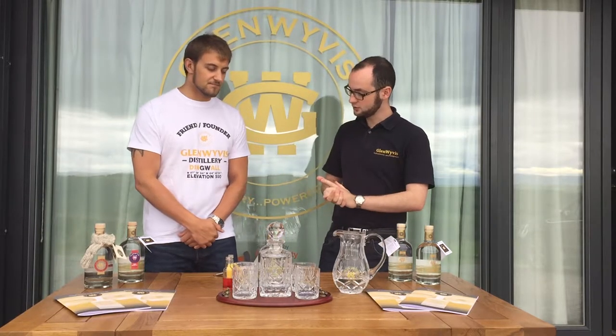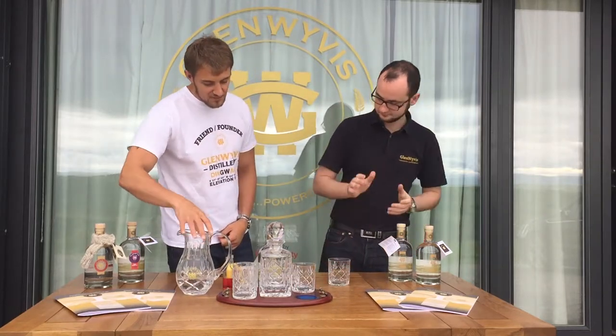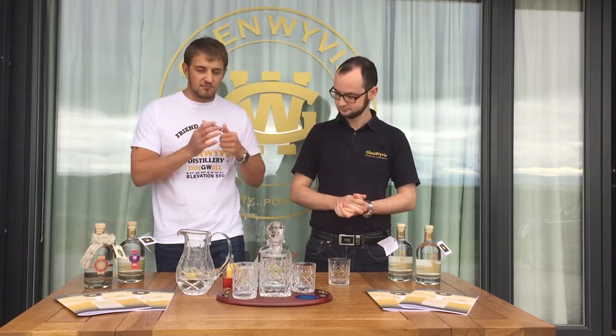So Robert, would you like to talk us through this final one? Yes certainly, and we'll go with yourself making it again Billy, if you want to grab the glass. Very simple this one — you're basically just building it in the glass, there's no shaking to it, there's no stirring to it, you just pour it and enjoy.